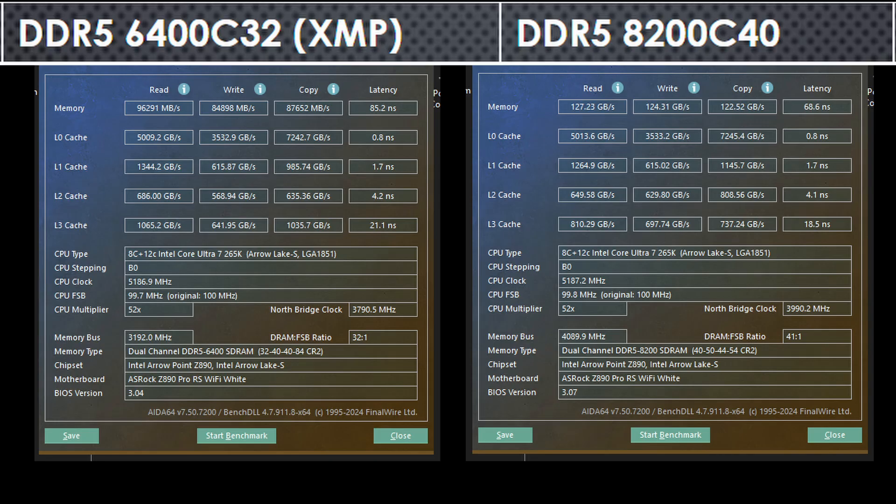Comparing my DDR5-8200C40 numbers against the CPU running its DDR5-6400C32 XMP profile, the difference is huge. Read, write, and copy bandwidths have improved a great deal, and the latency is greatly improved, going from over 80 nanoseconds to around 70 nanoseconds — a massive improvement in latency.